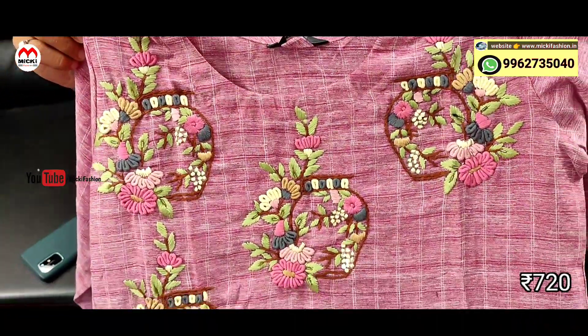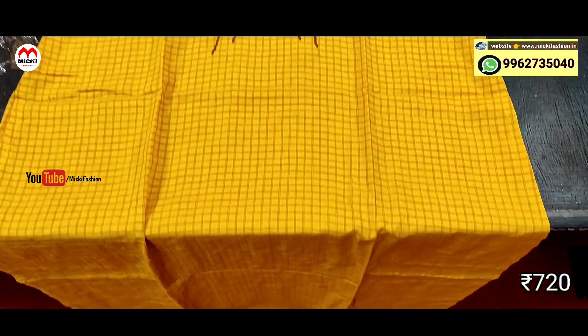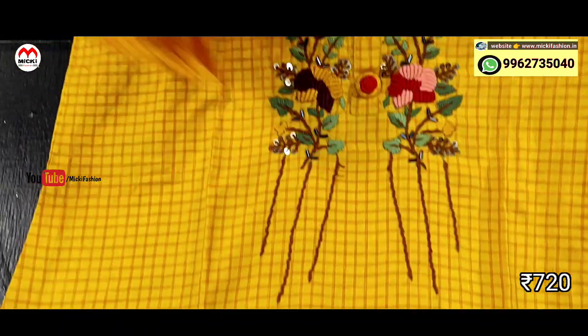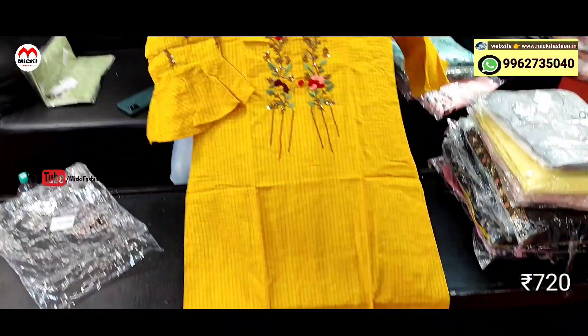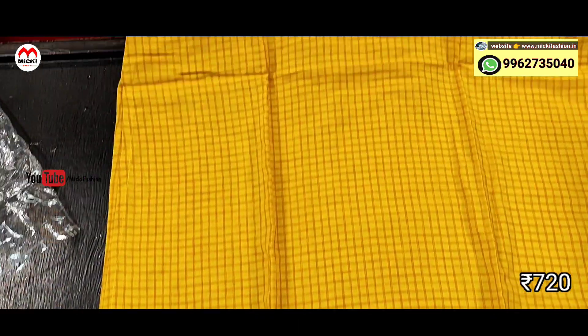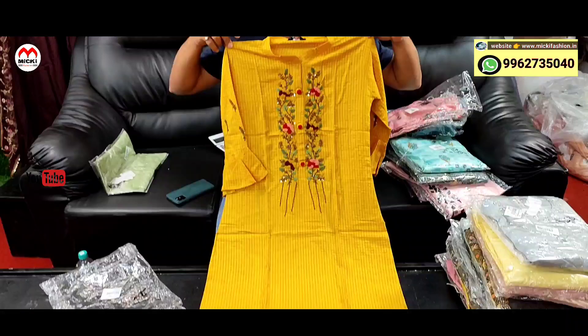Next design: yellow shade, straight cut kurthi. Fully fabric, different chicks design. Bell sleeve, padding, standing collar line. Price is just 720 rupees, size M to double XL. This collection is very stylish kurthi.